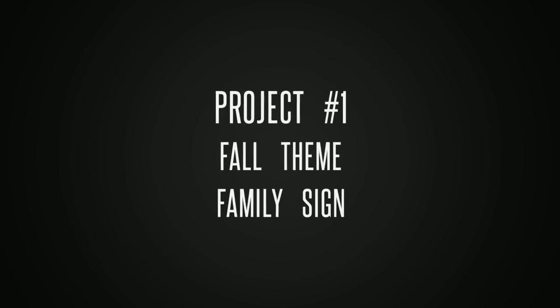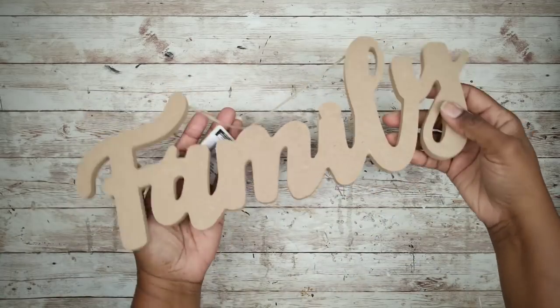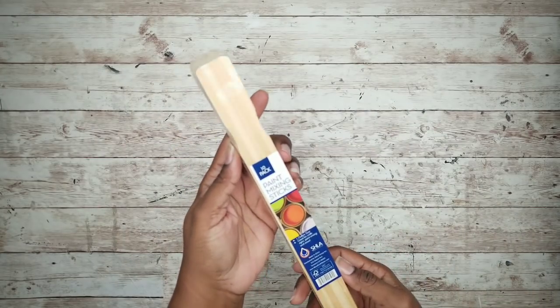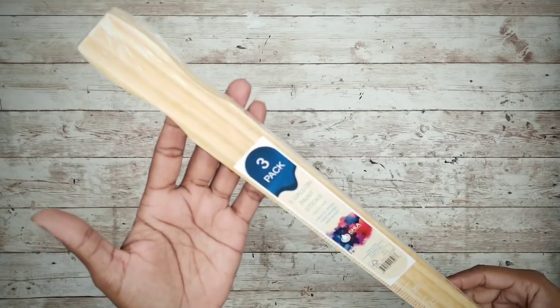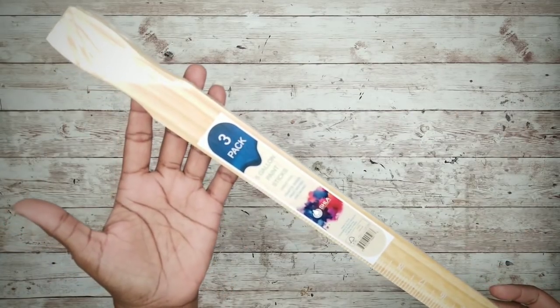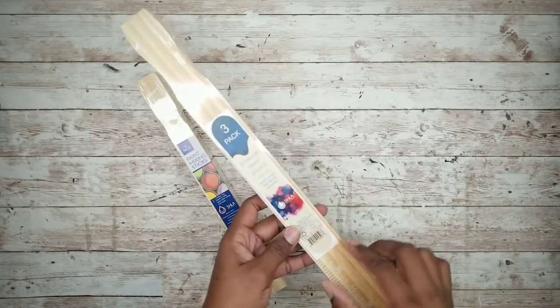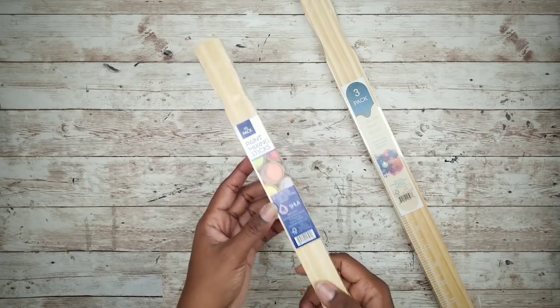The first project will be a fall themed family sign. For this project, we'll start with an MDF family word from the Dollar Tree. We'll use one pack of gallon paint stir sticks from Lowe's for 98 cents and one pack of five gallon paint sticks from Lowe's for 98 cents as well. We're going to start by preparing our paint sticks — we'll need two of the five gallon sticks and nine of the one gallon sticks.